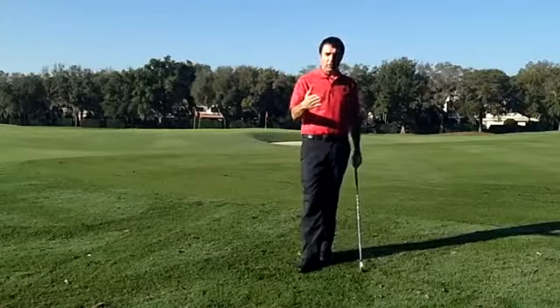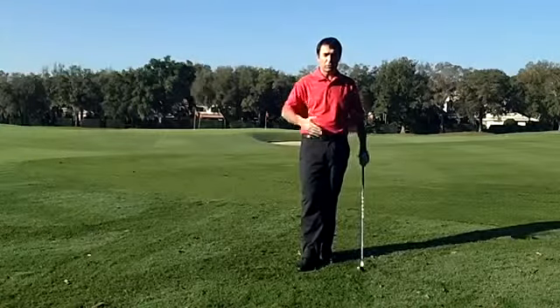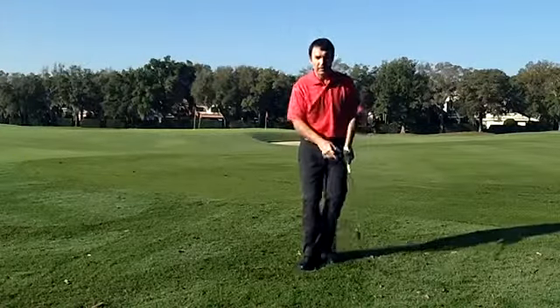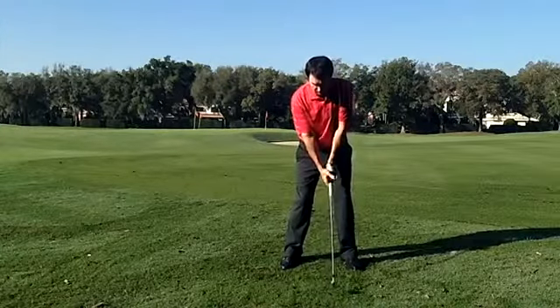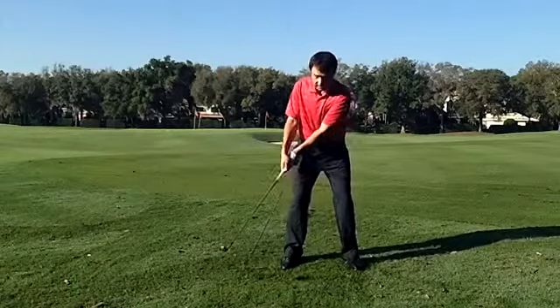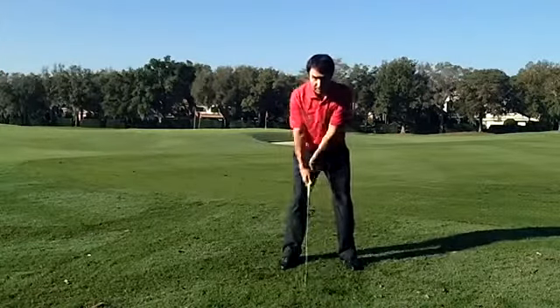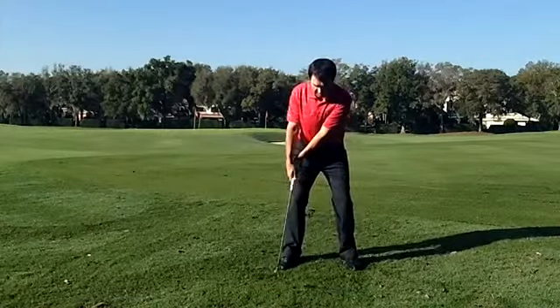Then watching him throughout the rest of the round, what I really liked — with obviously all the tension there for him to win his first tournament — was how free it was. And the thing that I think we can learn from Russell's swing is when he takes the club away from the ball, on his takeaway he lifts the club up like this. It's almost an old-fashioned drag away. The grip of the club moves first, the head of the club moves second — so it's a drag.